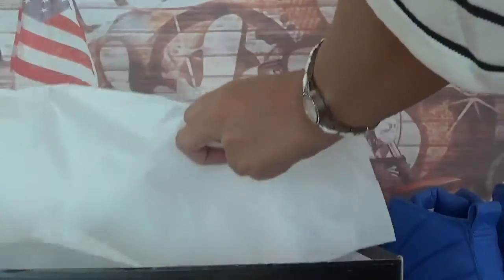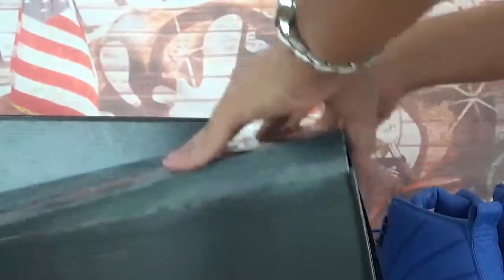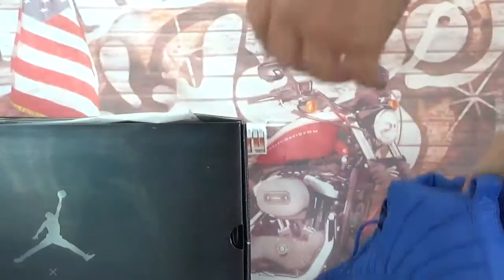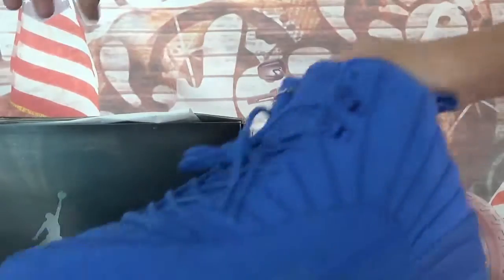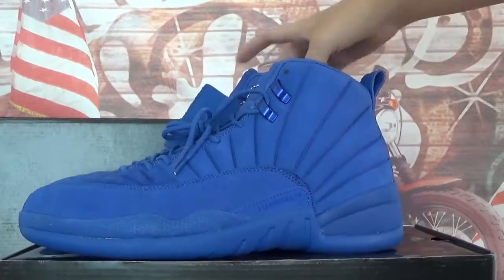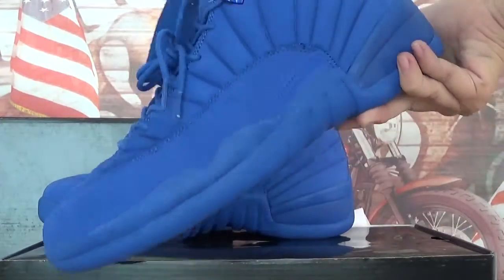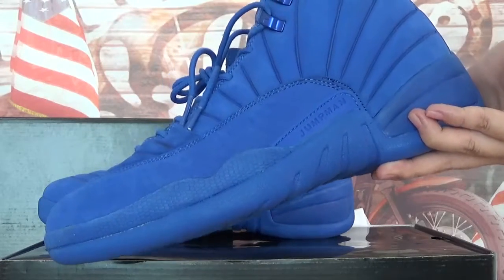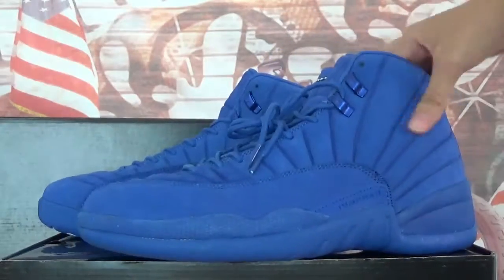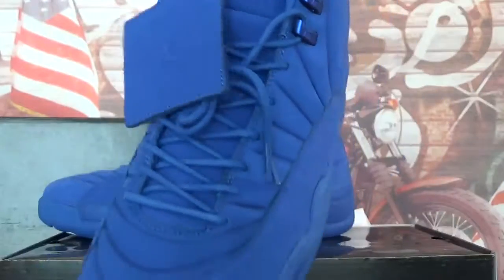Under this paper, this is the box details. Let's check the shoes. As you can see, the main colorway of the shoes is the same as the Royal Blue Air Jordan 12 Royal Blue colorway, and the material is like the grey PSNY ones.